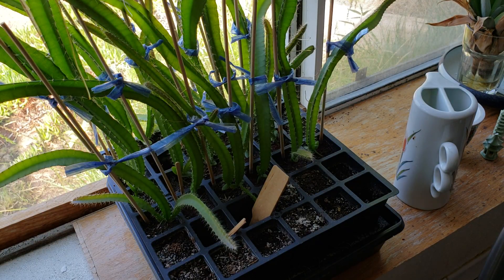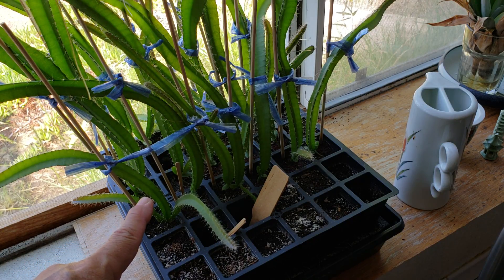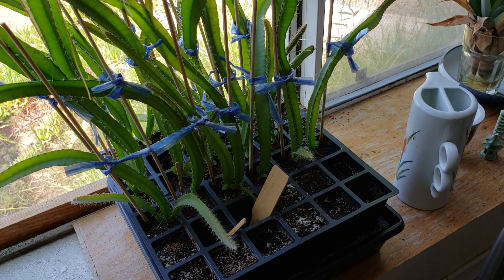Hi, good morning YouTube, Sockboy Mahalo here with another video. This time we're gonna talk about the dragon fruit that I started from seeds. I started this dragon fruit from seeds because I was able to get a yellow variety from Ecuador that's very sweet, and I want to grow that same fruit.